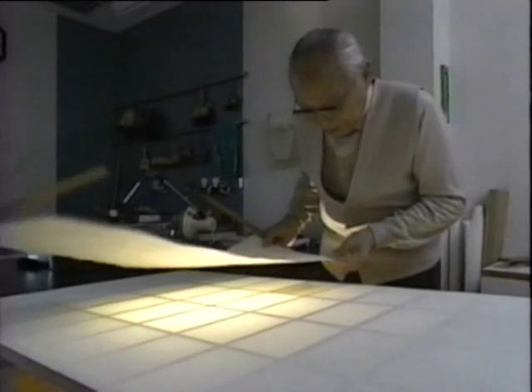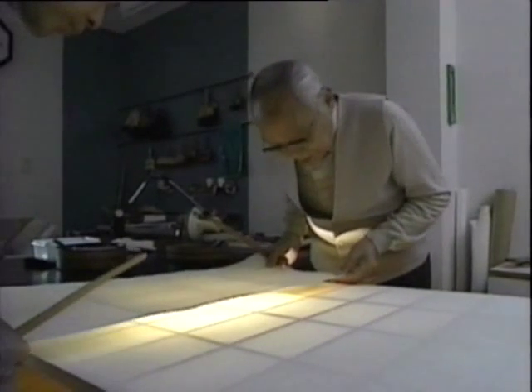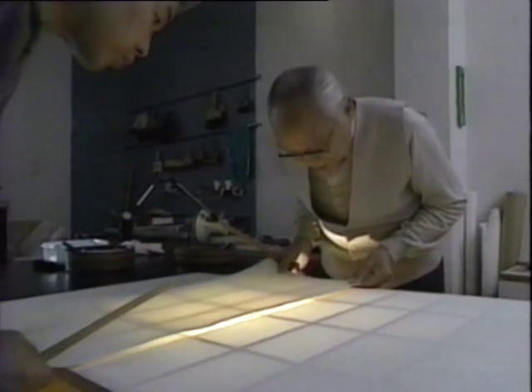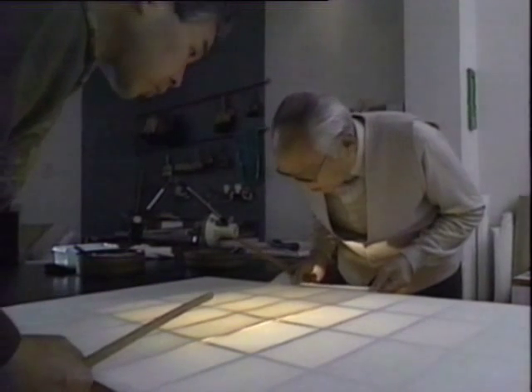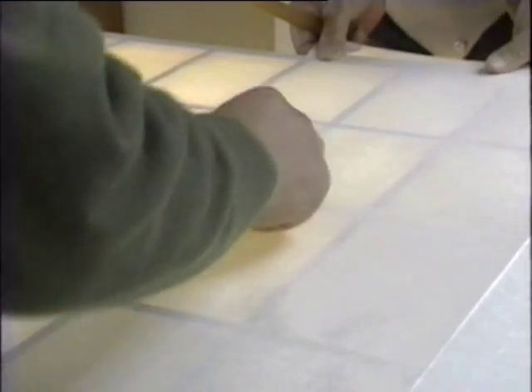Now let's see how a shoji panel is made. A shoji panel is made from a wooden frame covered with white Japanese paper. The glue is applied only to the wooden frame. The craftsman carefully attaches the sheet of paper to the frame, where it absorbs the moisture from the glue. Once the paper dries, the surface of the shoji becomes as tight as a drum.